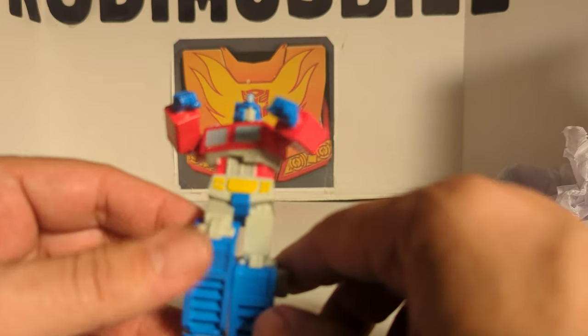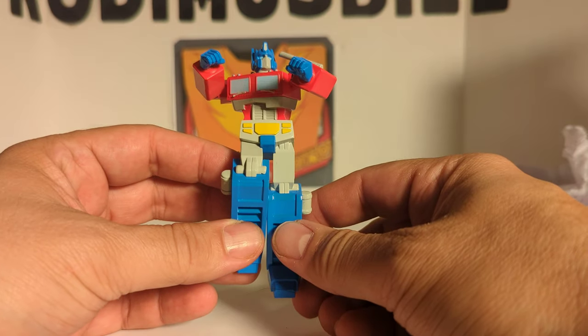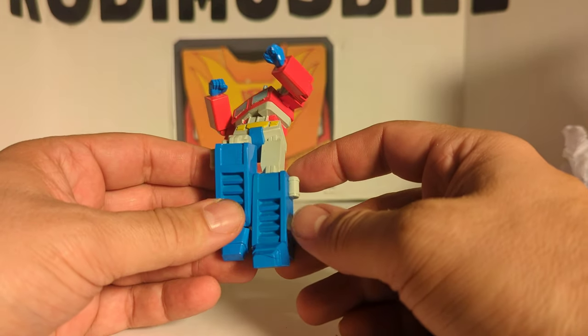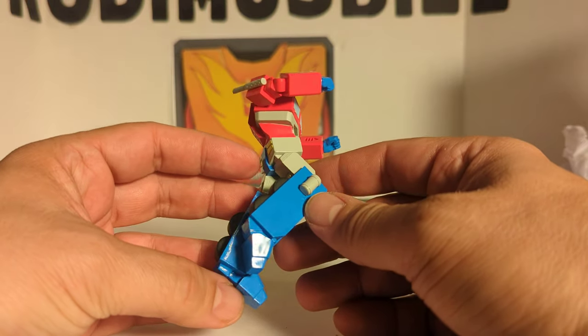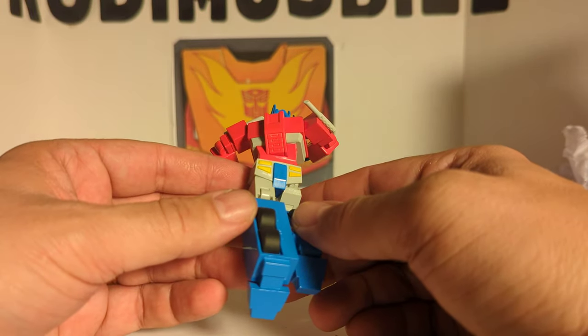You got the yellow, the blue. You got the blue crotch piece that's famous for the cartoon. Blue for the feet — pretty cool. You got his foot anchored, his foot is tilted.